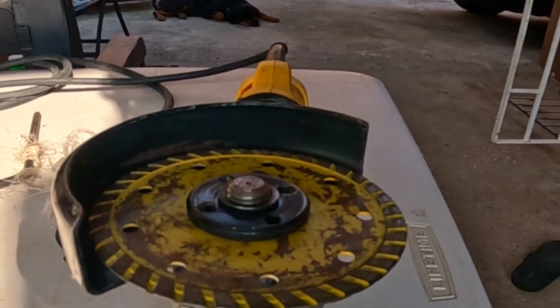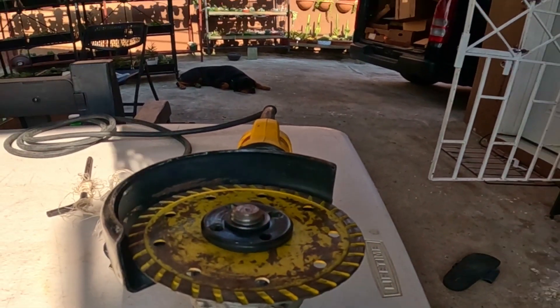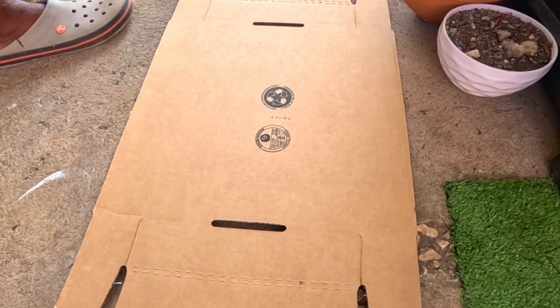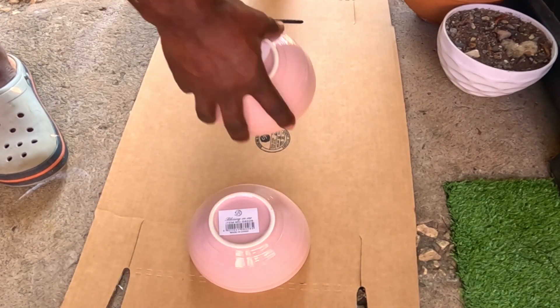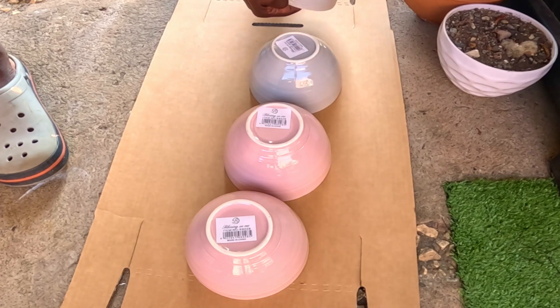Once you've done all that, the next step is to start cutting. You will need to place the bowls on something soft so as to avoid chipping when you're cutting. Here you will see that I've placed them on a piece of cardboard.